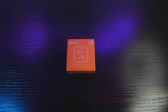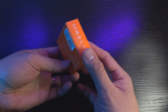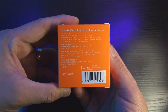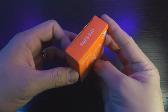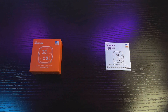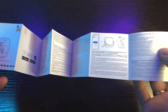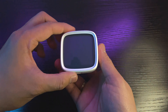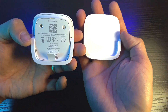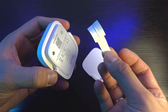We are now going to unbox the Smart Temperature and Humidity Sensor with LCD. This is the box — a typical orange Sonoff box. At the back, there are details regarding this sensor. The unit has two parts: first is the back panel, and the unit has a pull tab. When you pull that, you will turn the unit on.